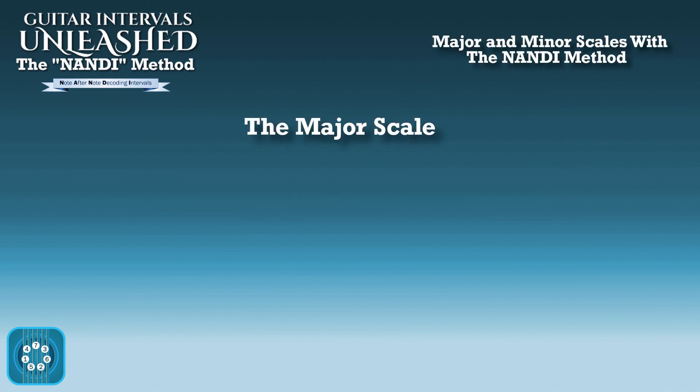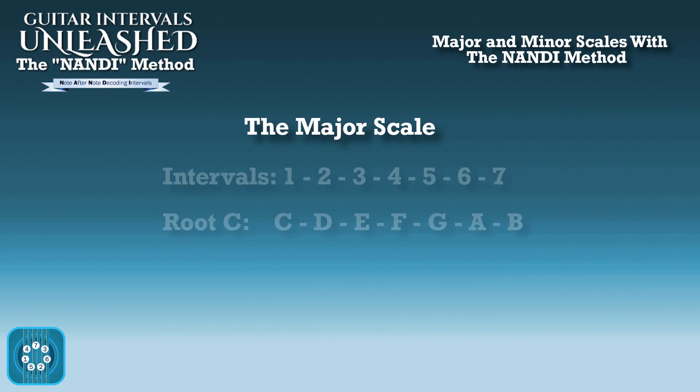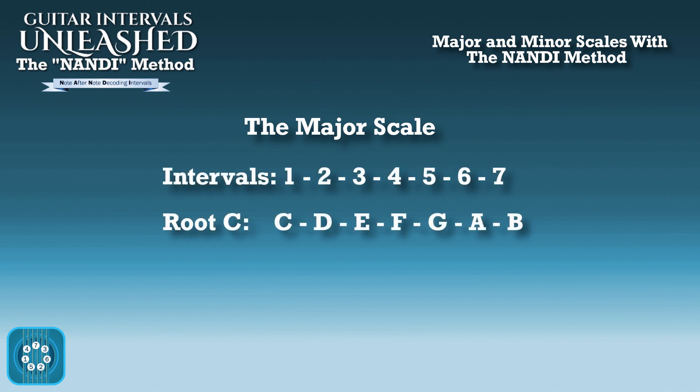So let's start with the major scale. The major scale intervals are 1, 2, 3, 4, 5, 6, 7 — no flats. So if we're using a root C, you may know from a piano that's all the white keys, all the natural notes: C, D, E, F, G, A, B. We like to use a root C because that way both the intervals and the note names neither of them are going to have flats.